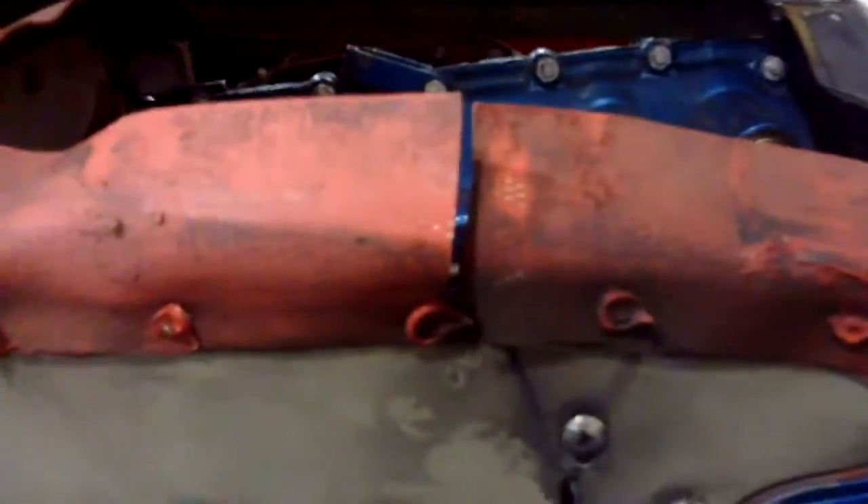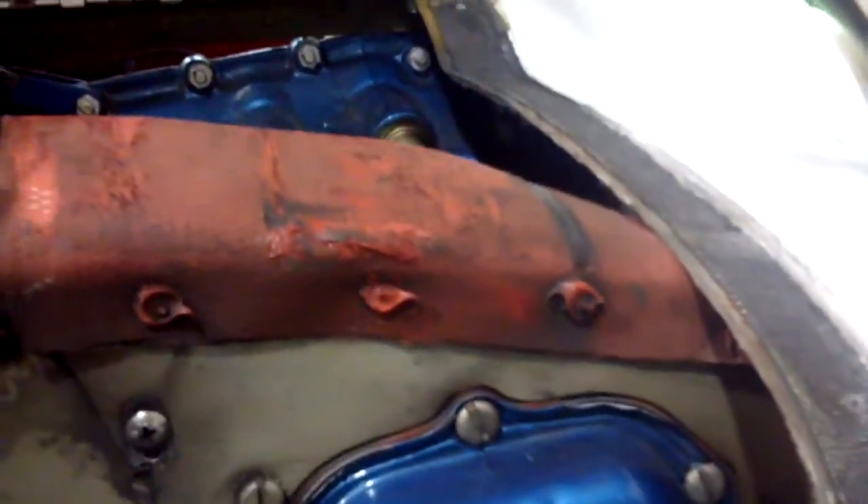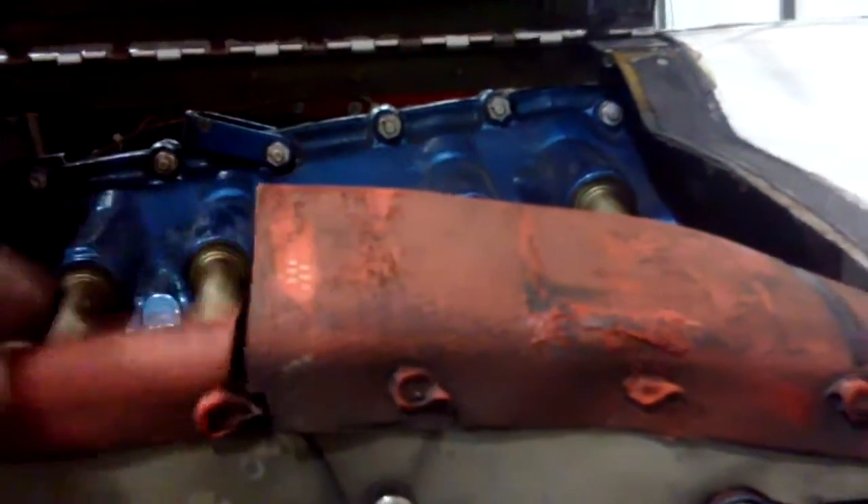These are all things you should check on your extended preflight, because you want them in good shape before you go fly. That's absolutely very bad. As Ken says, these baffle seals are suffering from quite a bit of gaposis.